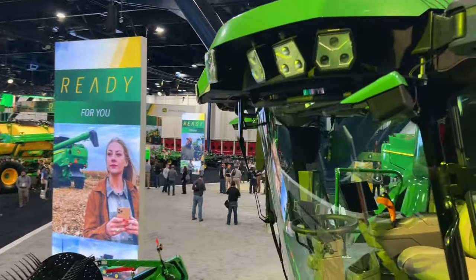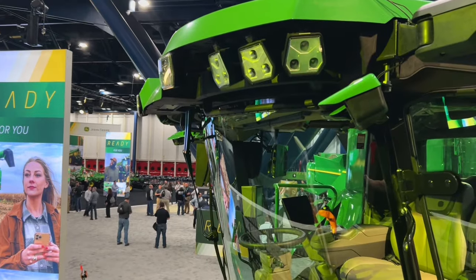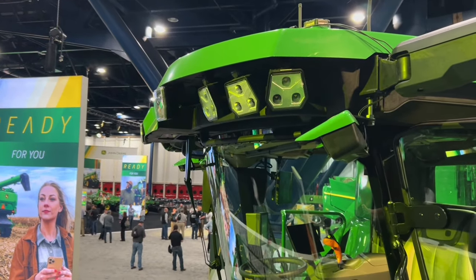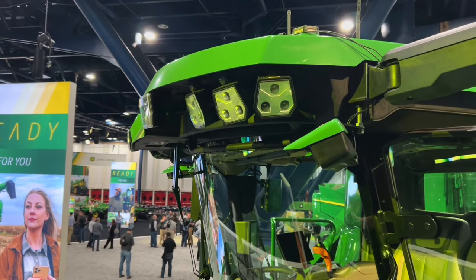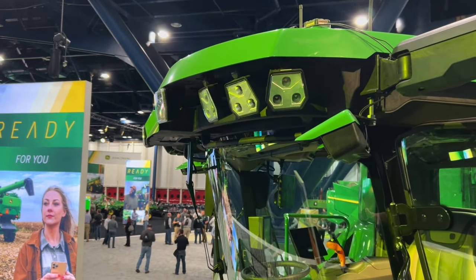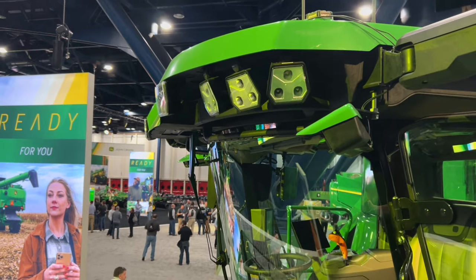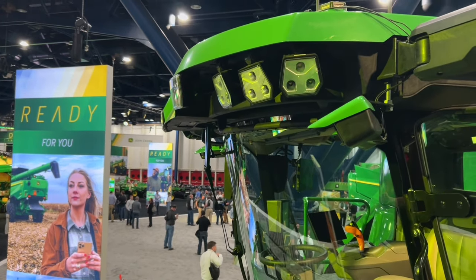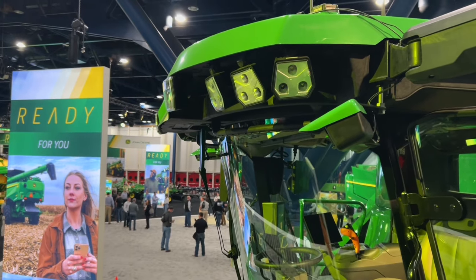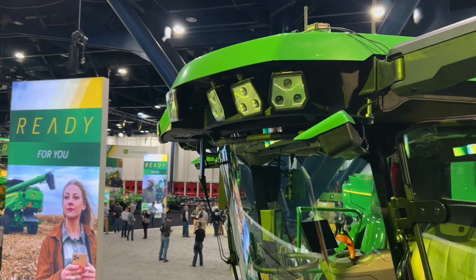There are new automation sensors for ground speed automation. We're going to pair satellite imagery with images from two stereo cameras on the front of the combine to automate ground speed based on your detected biomass in front of you. If you've used Harvest Smart before, you've never tried anything like this. This is a John Deere industry exclusive — the ability to automate your ground speed based on actual biomass in front of the machine.